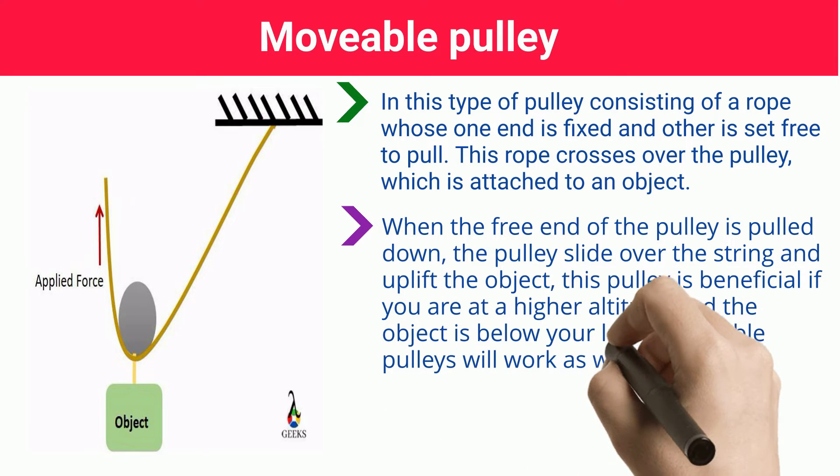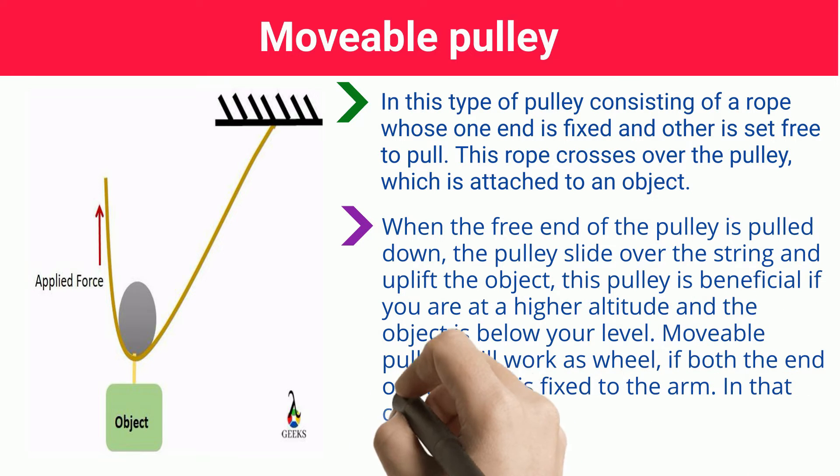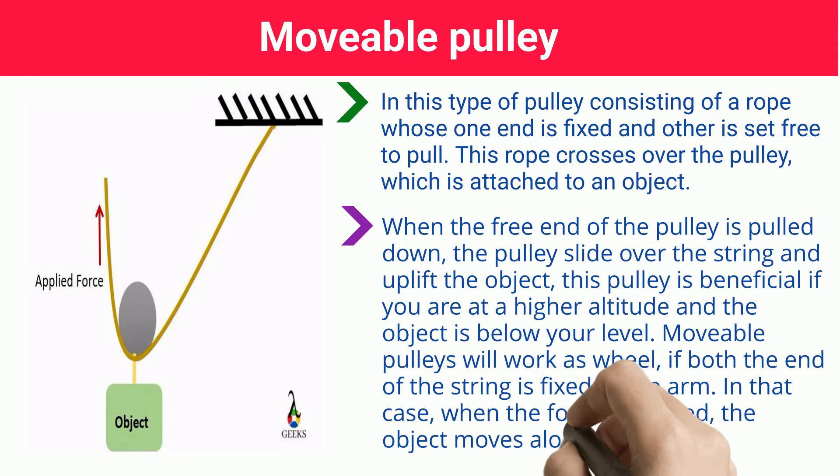Moveable pulleys will work as a wheel if both ends of the string are fixed to the arm. In that case, when the force is applied, the object moves along the string.